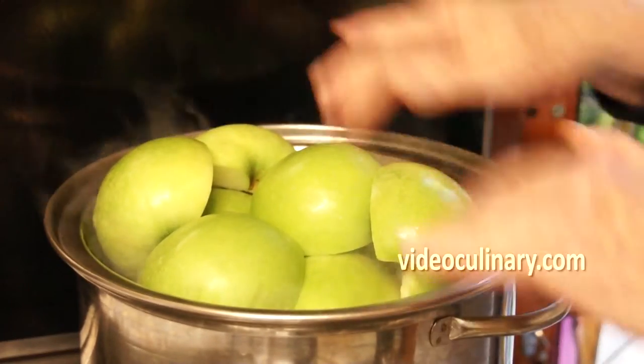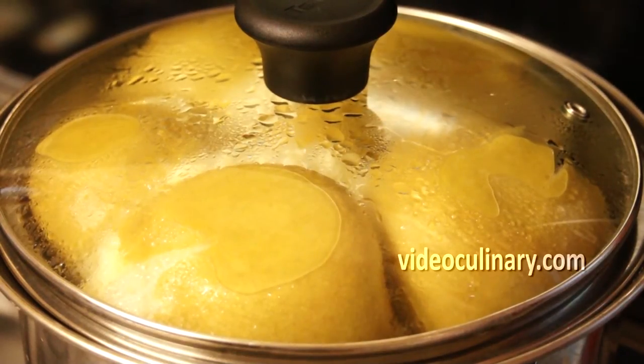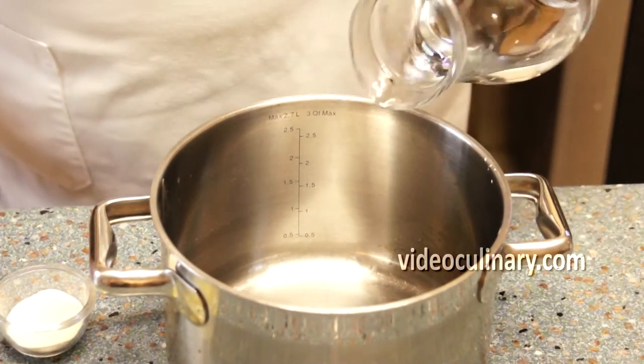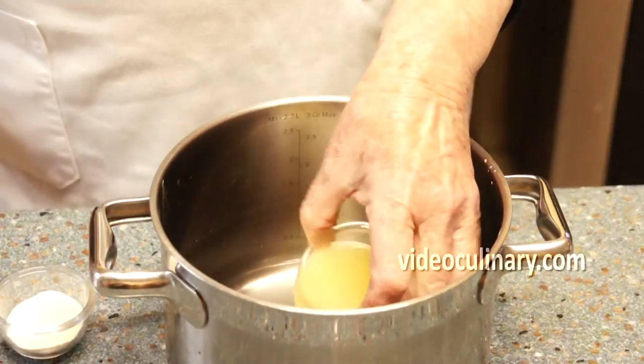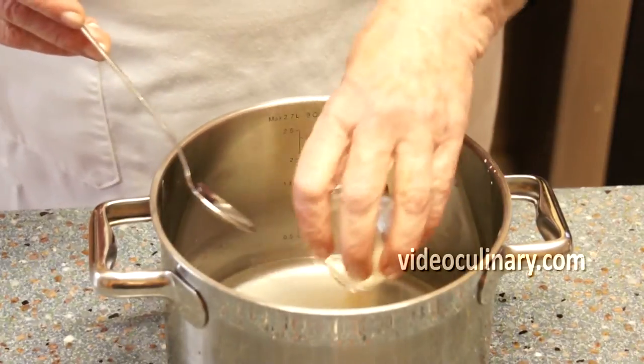Remove the stem and the butt ends. Steam or bake for 20 to 30 minutes until tender. In the meantime, combine 140 ml of water, 20 ml of lemon juice, and 8 grams of agar agar in a sauce pot. Mix and set aside.